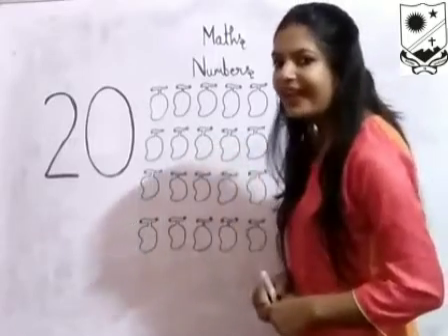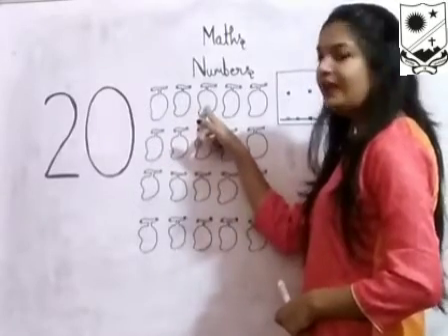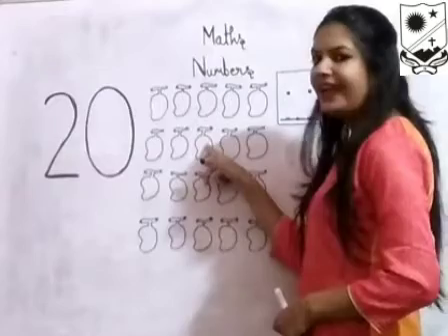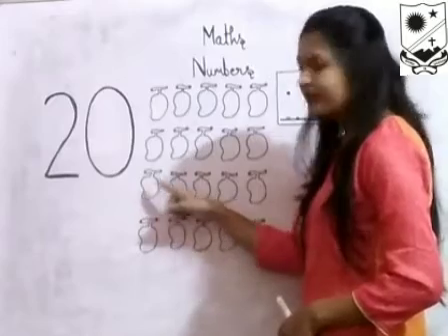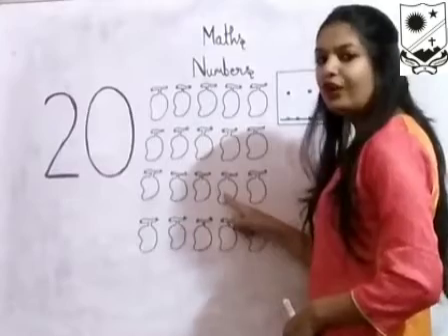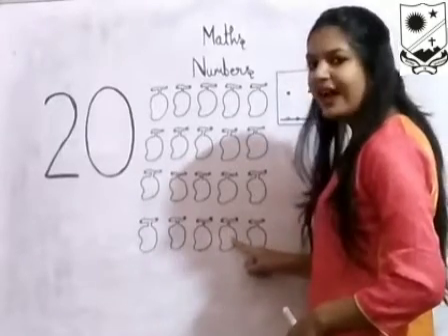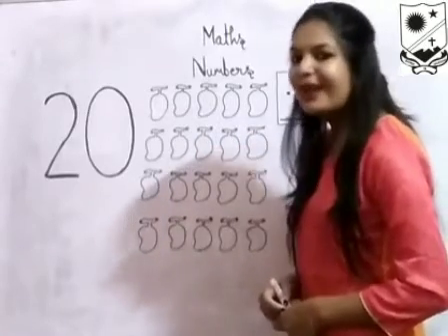Let's count them again. 1, 2, 3, 4, 5, 6, 7, 8, 9, 10, 11, 12, 13, 14, 15, 16, 17, 18, 19, 20. How many mangoes are there? 20 mangoes are there.